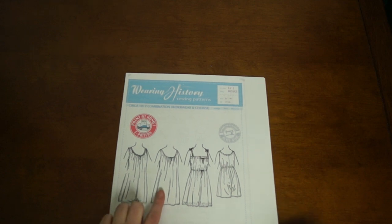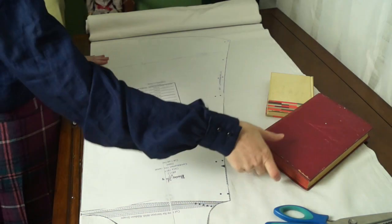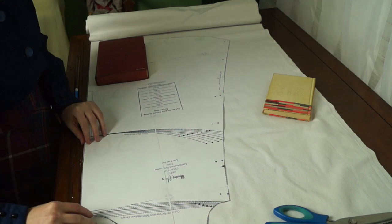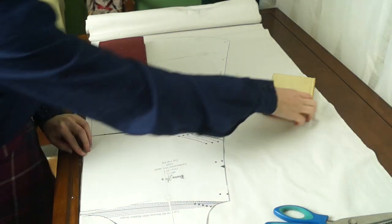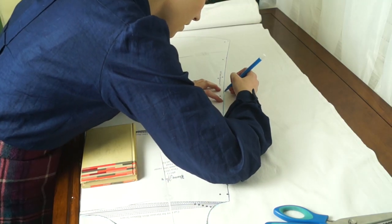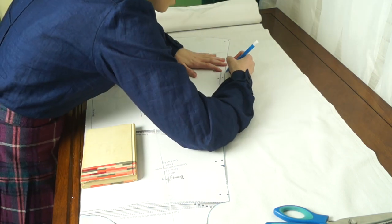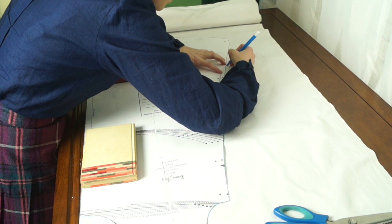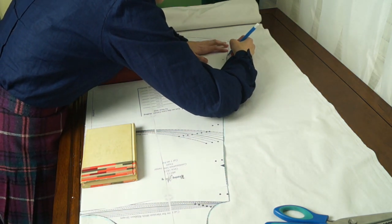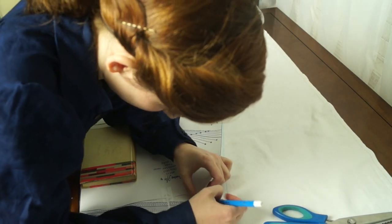I am sewing a chemise to go under my corset instead of combinations for two reasons. One, I feel like all that lace being bunched up under the garters would feel awkward. Two, I have a theory that the frilly combinations with the waistband we all love so much are actually a corset cover and drawer combination. I have almost no research to back this up and 90% of the images say I am wrong, but I did find an advertisement from the time calling them a corset cover drawer combination set.